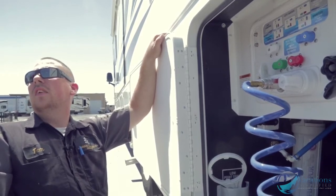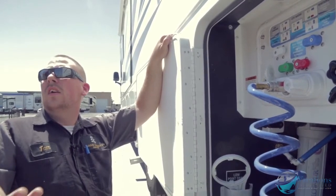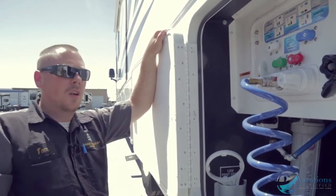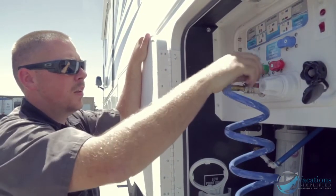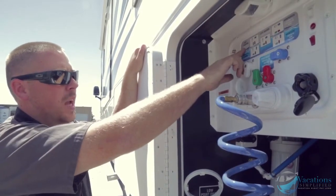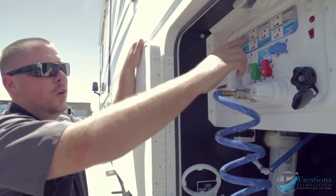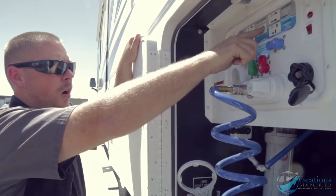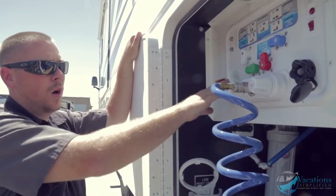The fresh tank is around 80 to 90 gallons at 8.3 pounds per gallon — that's a lot of water. For dry camping: turn the white valve down, blue valve to the side, and turn both red and green up. The coach is currently set up for dry camping — when you turn your water pump on it'll suck from the tank up to all your fixtures. For city camping: hook your hose up, white valve down, blue across, red up, and green to the left.